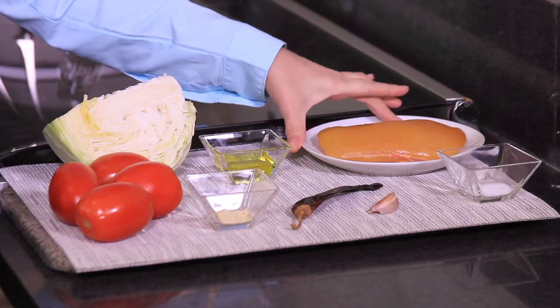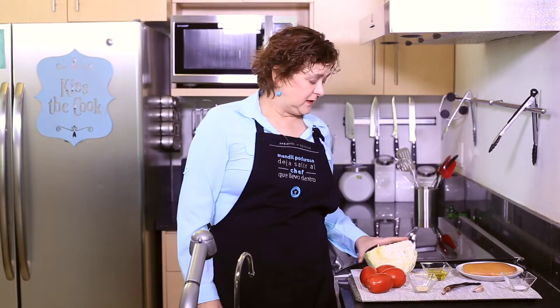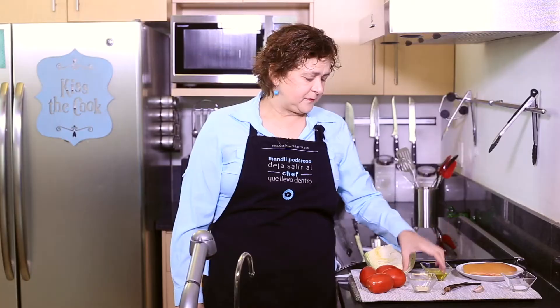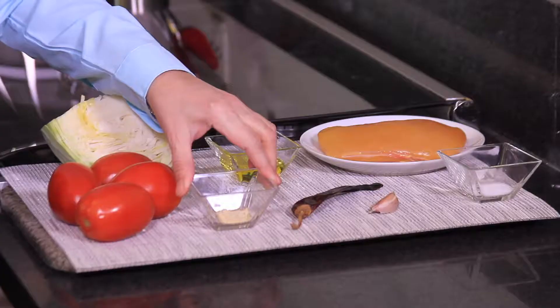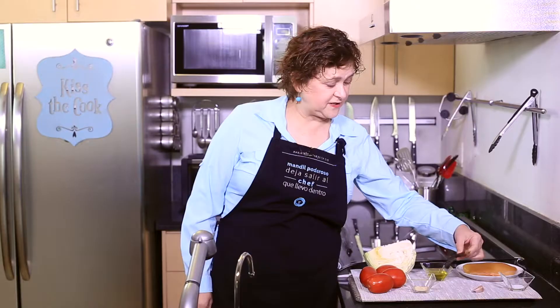Let me tell you what we're going to need: half a chicken breast, two tablespoons olive oil, one quarter cabbage — we're gonna slice this into small strips — four roma tomatoes, white ground pepper to taste, salt to taste, one guajillo chili pepper, which is this dry one.